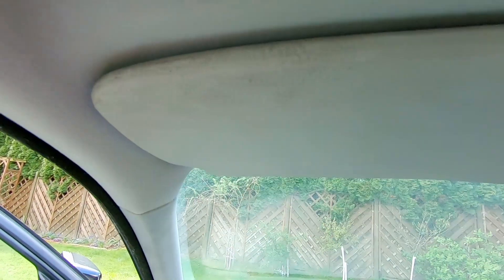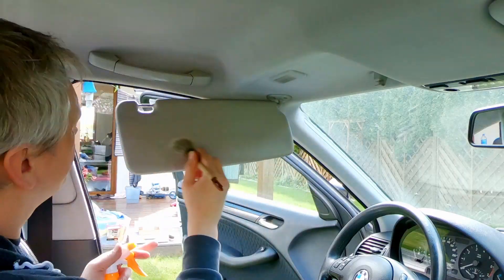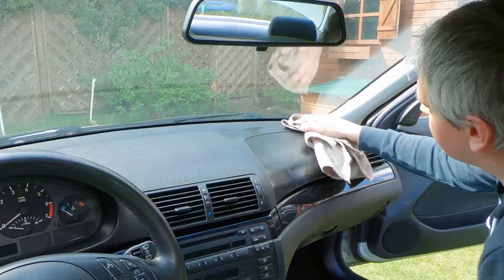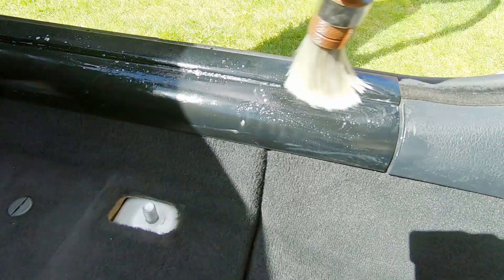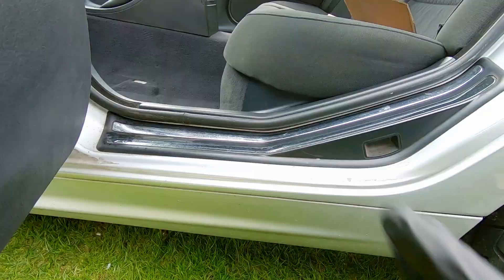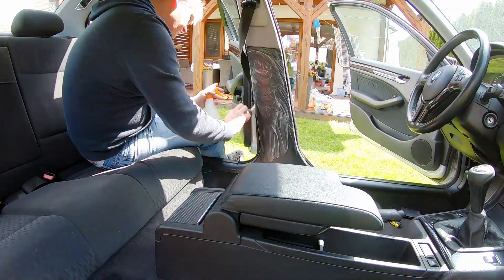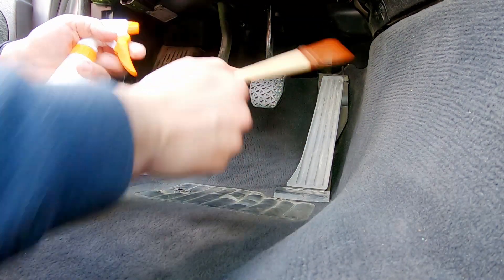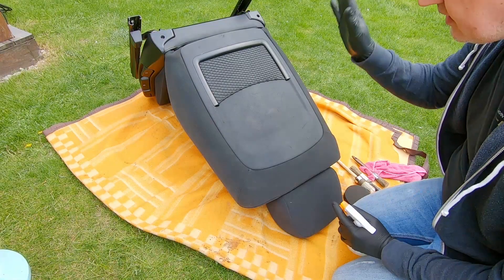Have a look at the sun visor — same as the handle, that also needs to be cleaned up, and the rest of the handles need a good clean too. The driver footwell area is always very dirty, especially the pedals. While we've got the seats out of the car, let's give everything a good clean.